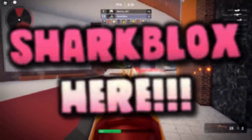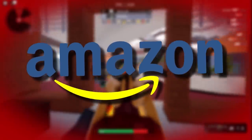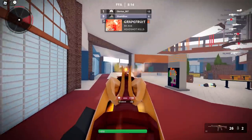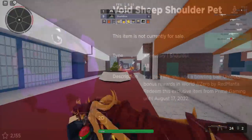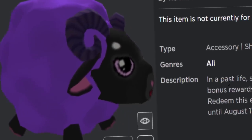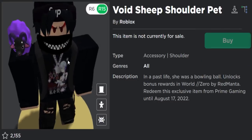Welcome back to another free accessory video. In today's video we are going to be getting an Amazon Prime exclusive item, so you will need an Amazon Prime membership. The item we're getting is the Void Sheep Shoulder Pads — it's a shoulder accessory that sits on your avatar's arm. It's okay, not the best free item ever, and it doesn't have a special effect.